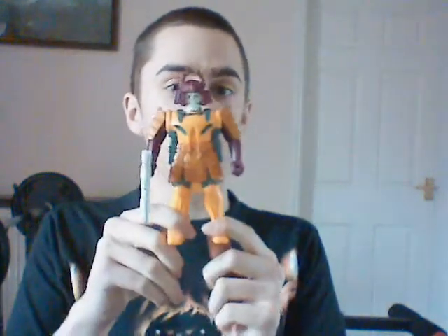Anyway, on to the review. As the little titley thingy says above, I'm doing a review on Bludgeon. I finally got Bludgeon and I'm so happy I did. We're first going to start off with the classic Bludgeon's shell, then move on to his little transformed tank thingy, and then Bludgeon in all of his teeny glory.